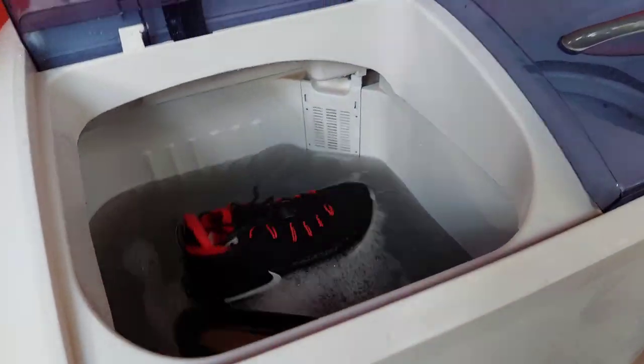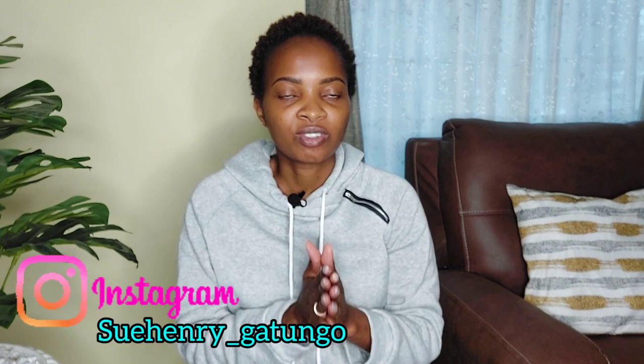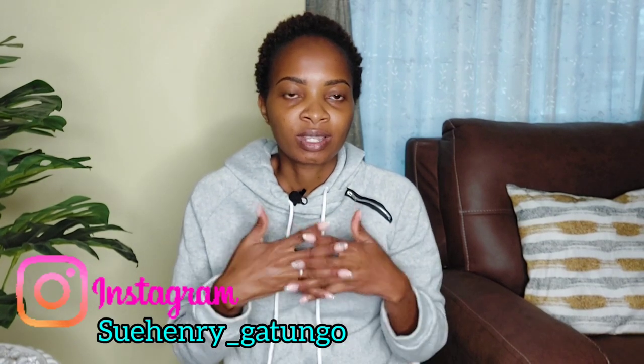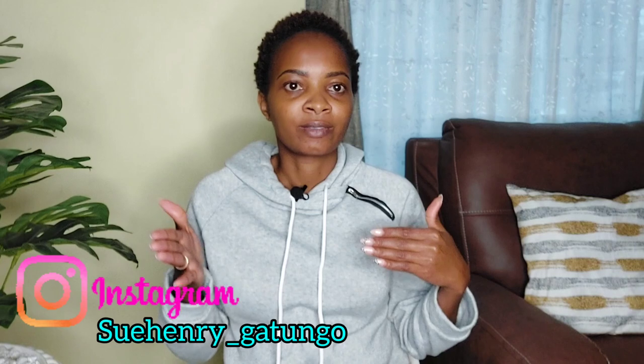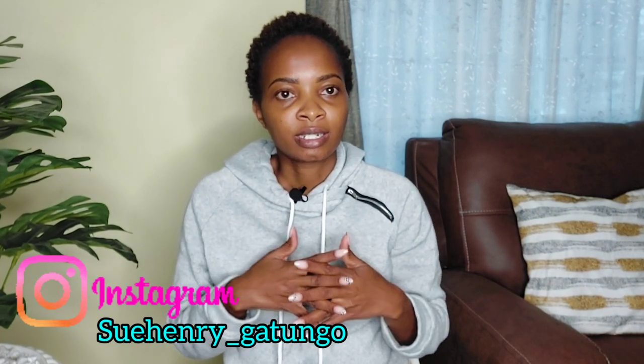Hi guys, hope you're doing well. Welcome to a new vlog. In today's video I'm going to be answering the most common questions I've been receiving about a video I did a while ago, titled 'How to Use a Von Twin Tub Washing Machine' — the most watched video on this channel.